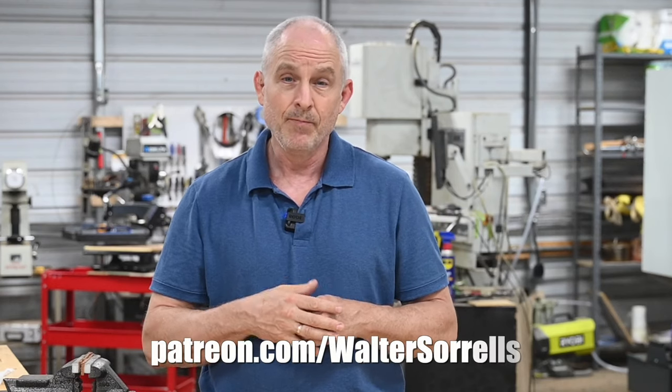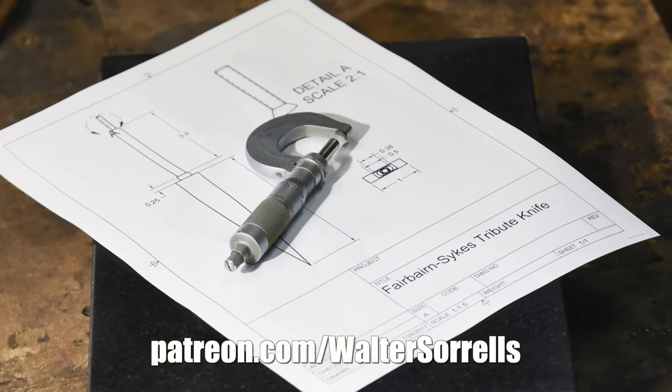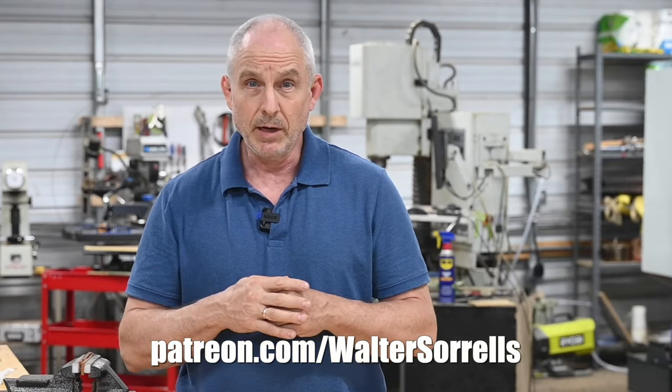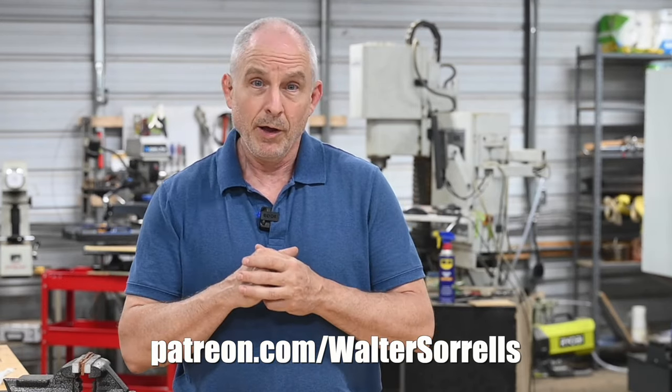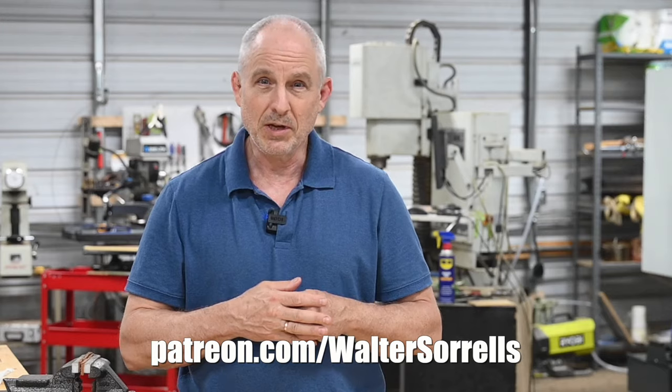Quick plug: if you've enjoyed this review or the knife builds, tips and tricks I've been giving you for free on YouTube for 15 years, there's a way you can give back and help the channel — it's called Patreon. As an incentive for your support, you get access to plans for most of the builds I've made over the years: all the dimensions, the specs, all of that stuff. Anybody who helps out the channel on Patreon gets access to the full library of plans and designs. So help me help you — Patreon.com slash Walter Sorrells, link in the cards and description.